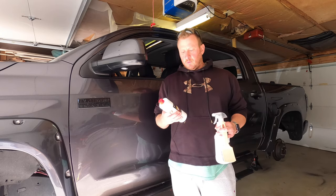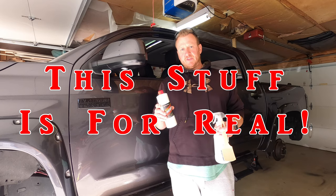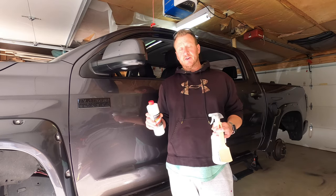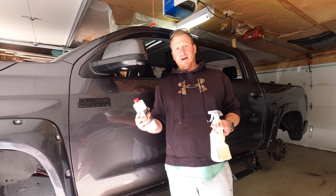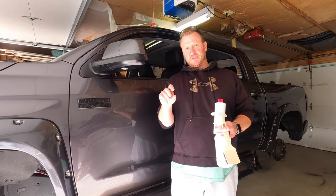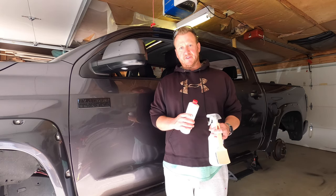The reason we're doing this is we're going to be applying the Duracoat tire dressing today. You can do this with the tires on the truck — that's actually what I did the first time I used this on my stock tires — but I just felt like it would be easier to do with them off. When I did it with them on, I couldn't get that bottom edge of the tire that's on the pavement well enough.